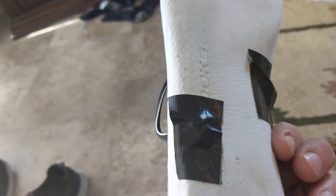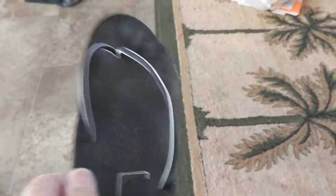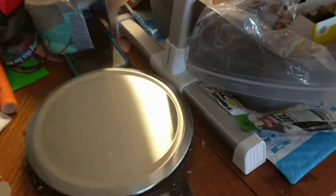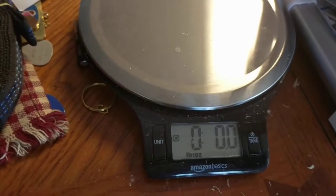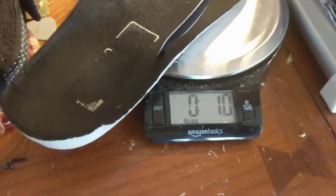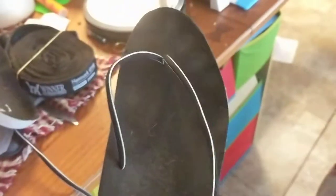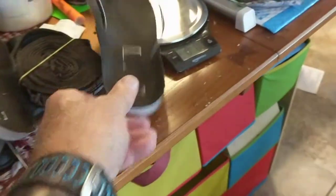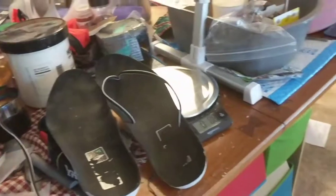The knots are underneath a little piece of Gorilla tape at each point. For all those gram weenies out there, I weighed them on the scale — 50 grams, that's one ounce. That includes the Gorilla tape and the thongs, and two ounces for the pair as camp shoes.